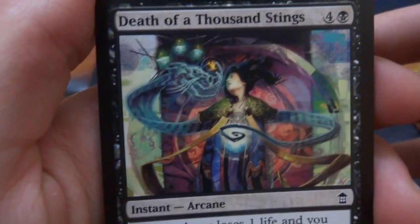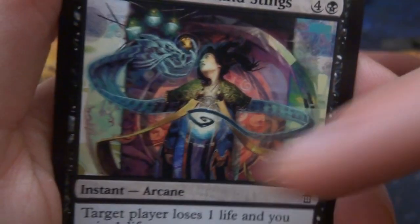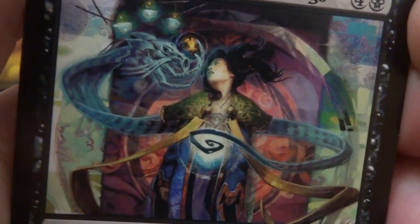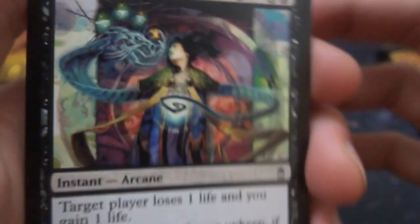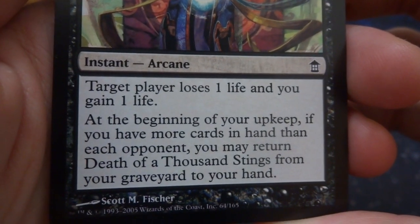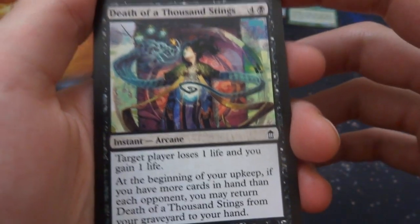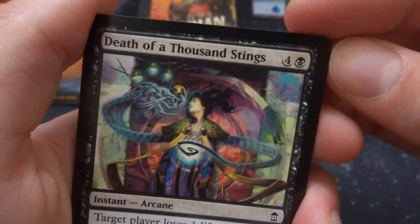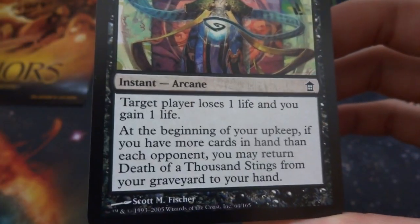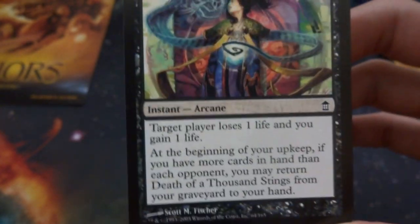Look at this art — this is fantastic. This lady has crazy dragon arms, got like three candles above her head, a crazy looking vortex in the background, some white energy emitting from her chest. Death of a Thousand Stings — four and a black: target player loses one life, you gain one life at the beginning of your upkeep. If you have more cards in your hand than each opponent, you may return it from your graveyard to your hand. Five mana to do one damage — but you can keep playing it. Like, 20 turns to win the game? Could be a win condition.